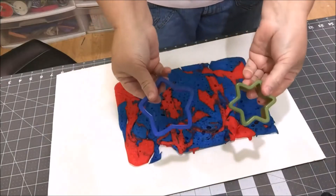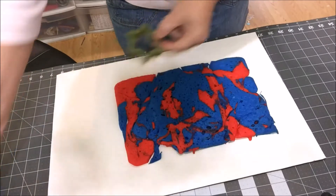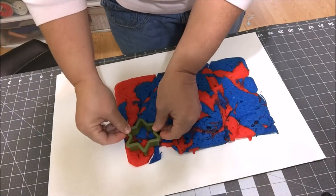I've got these two star cutters. I'd really like to use this bigger one, but it's too big for my pan so I'm gonna have to use the smaller star. And I'm gonna cut some stars.